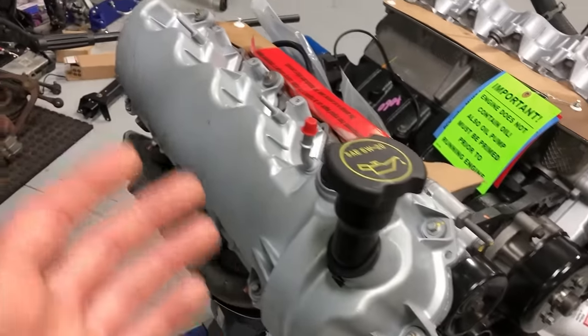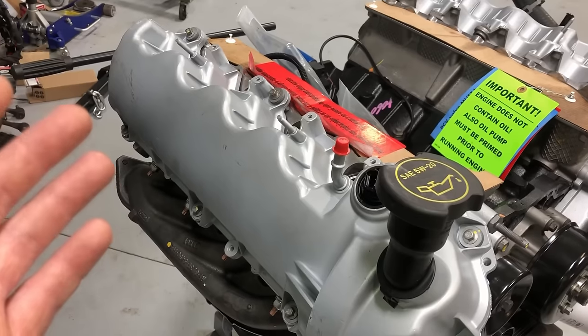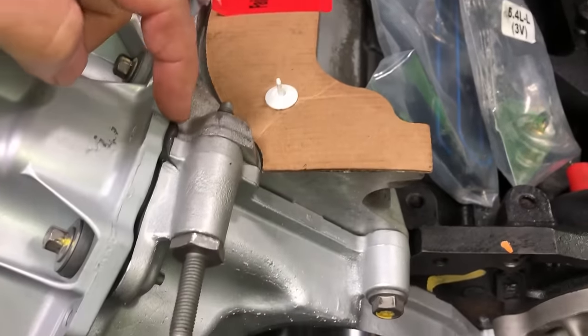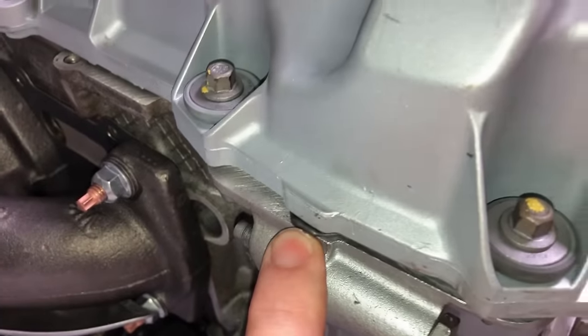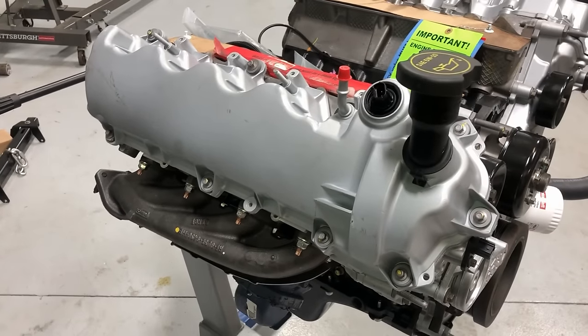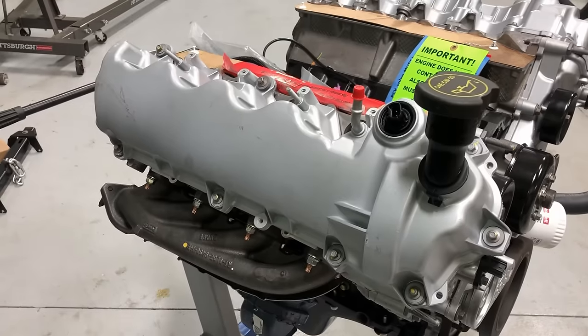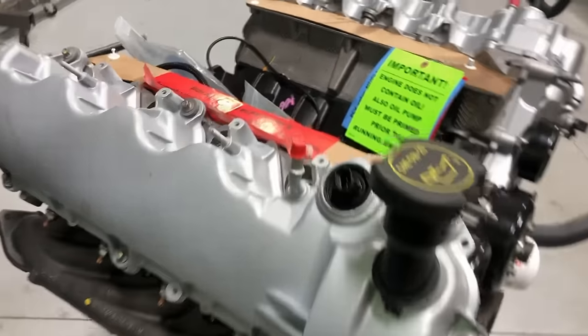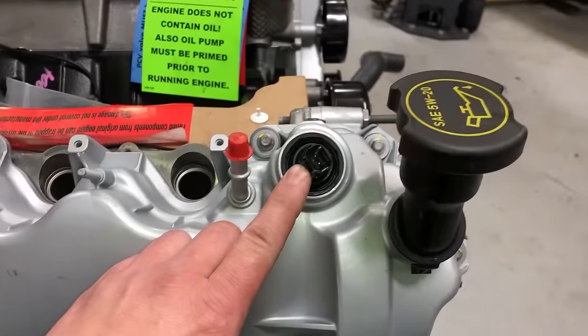If you need to swap over valve covers, use a new gasket, make sure everything's clean, and use a dab of sealant right at the joints. Torque them down — I'll put the torque spec sequence below for both the new style and old style. The VCT solenoids should already be in there; if not, make sure you put new ones in before putting the valve covers on.